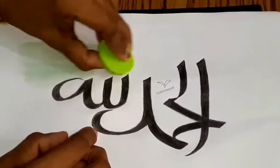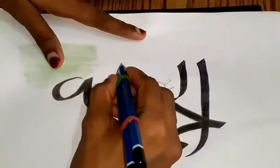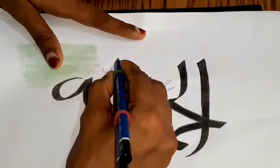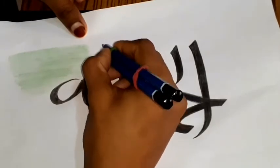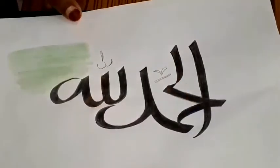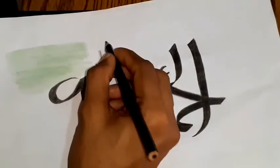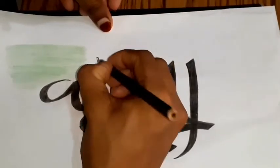Now, I will put it on a draw. This is the same method. We will use two pencils to make it in the bag. This is not the same color. This is the black color. This is the red color. This color is the background. This color is different.